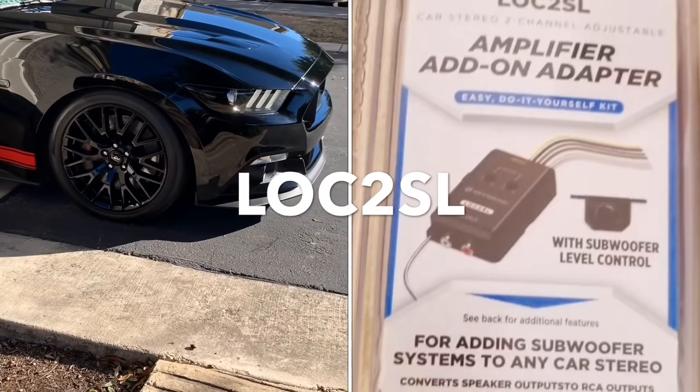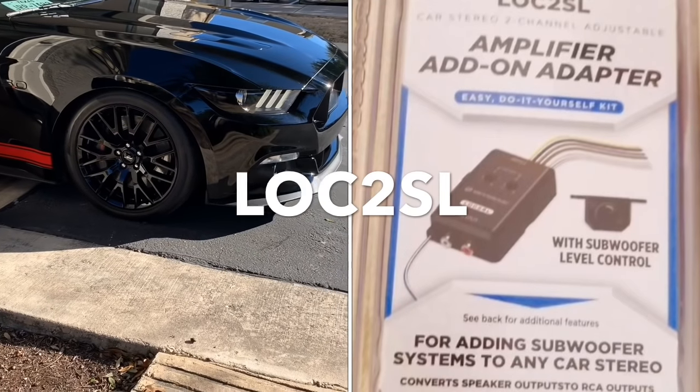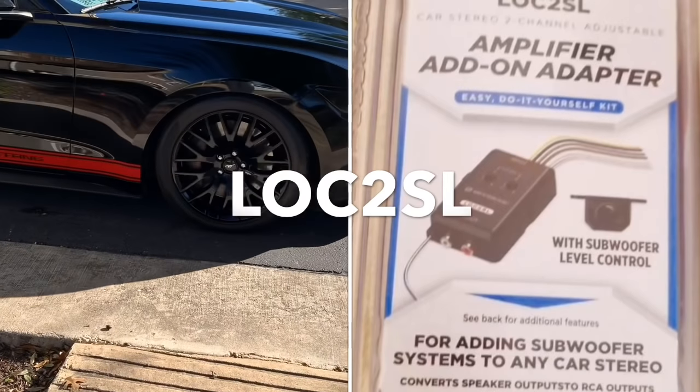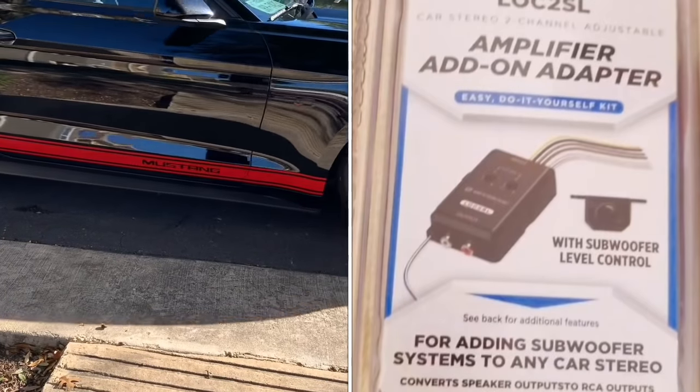Today I'll be showing you how to install an amplifier add-on adapter, model number LOC 2SL. So pretty much, if you want a system in your car with the factory stereo, this is what you got to do.